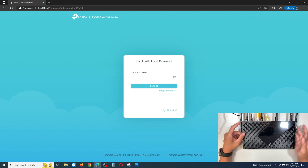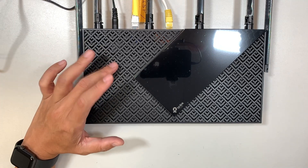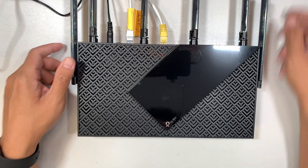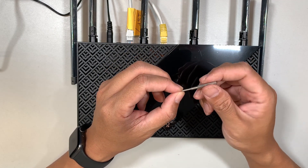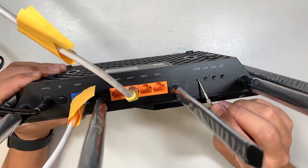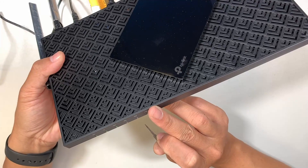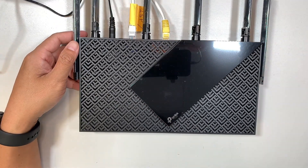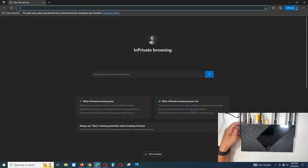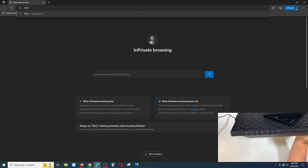I apologize for the reset — the router had been turned on before I started filming, so I thought it was already reset but it wasn't. I'm using a small drill bit to press and hold the reset button until the light goes off and the router reboots. Now let's open a new tab and type 192.168.0.1 once the orange light clears.